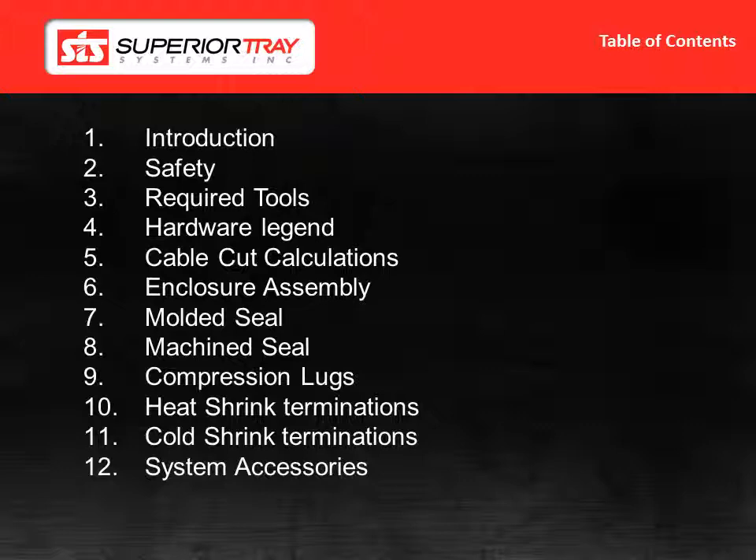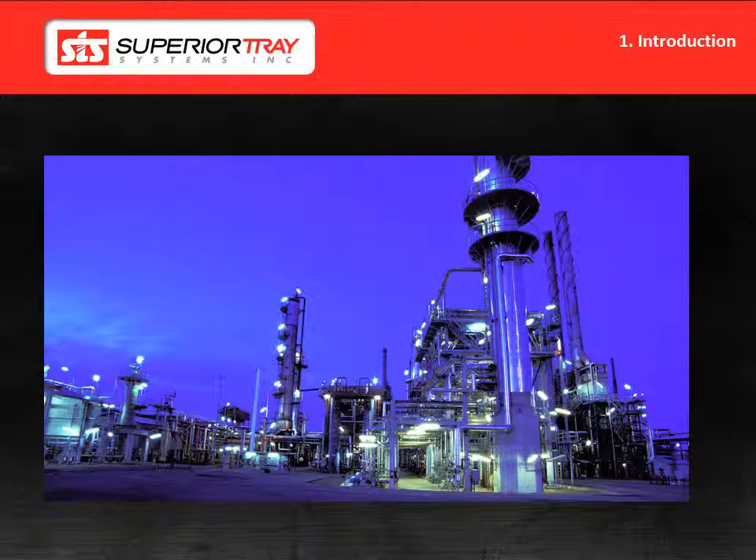We will start with the introduction. Superior Bus is an extremely versatile power feeder system. It can be hung from the ceiling, wall mounted both indoors and out, and installed underground in a ventilated trench. Superior Tray Systems has the experience to help you specify the correct mounting, expansion, and support systems for your particular application.